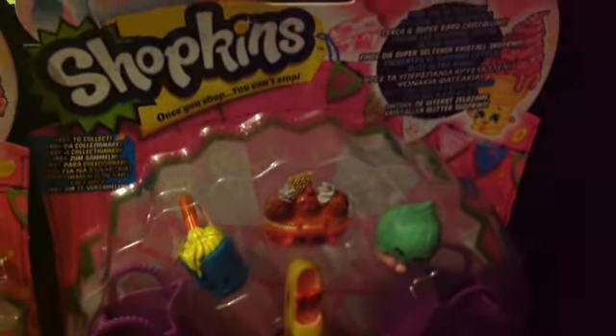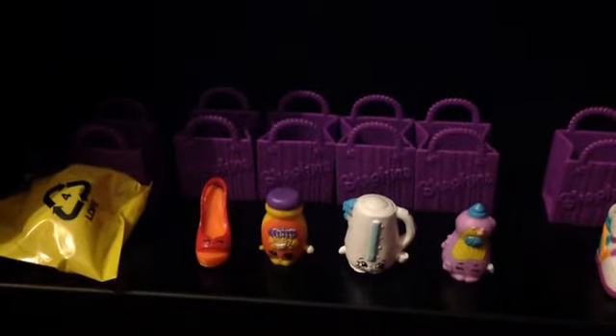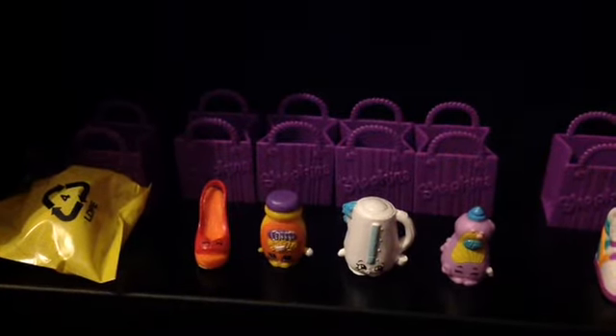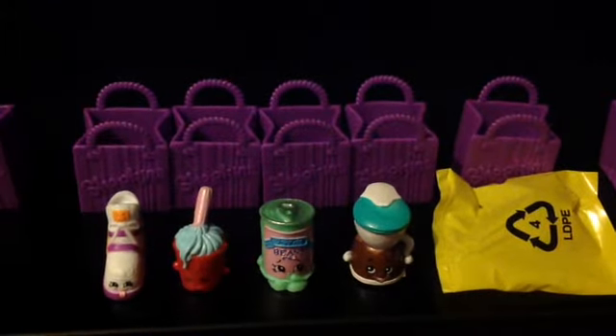Now bear with me whilst I unbox them. So these are the first Shopkins that we have, all complete with their shopping bags. We have Wessie, Wendy, Toffee, Coffee Mar, Kettle, and Dishy Liquid.